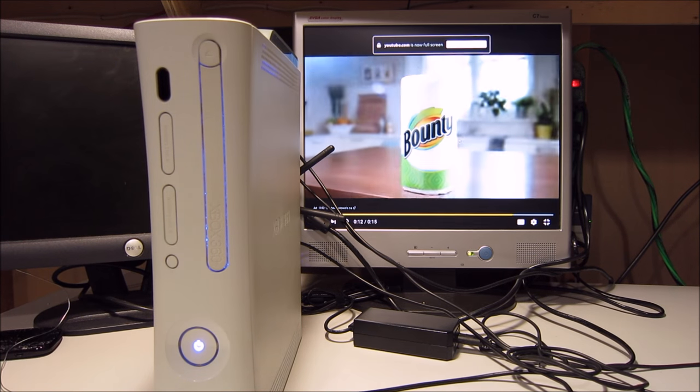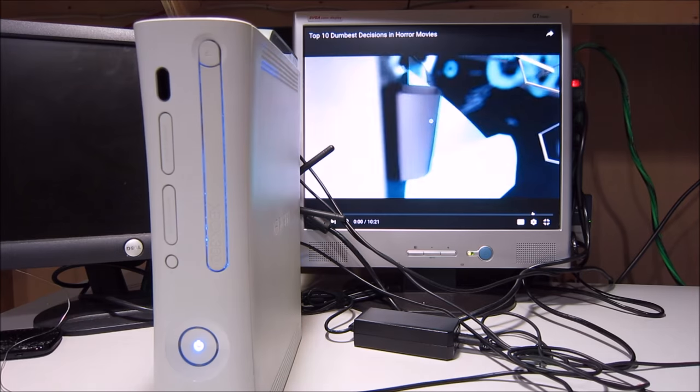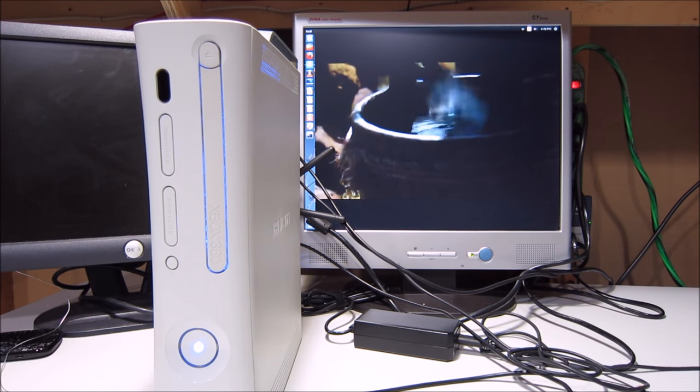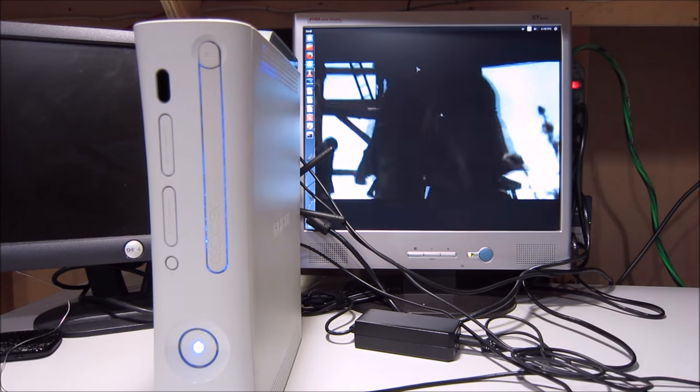I should have put a disclaimer at the beginning of the video: this is not a gaming rig. I'm not trying to build a gaming rig — this is just a home theater PC. It checks email, plays videos, and streams content really well, and that's the purpose of this build. If you're making a gaming one, you're gonna have to cut a lot of ventilation holes. I just wanted to make it look stock and really clean. Thanks for watching and I'll see you in the next video.